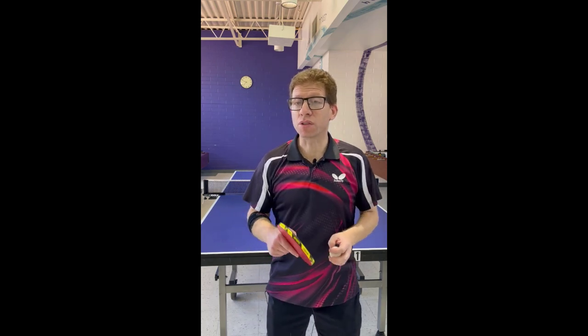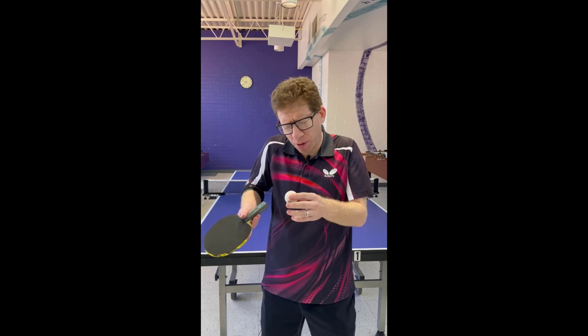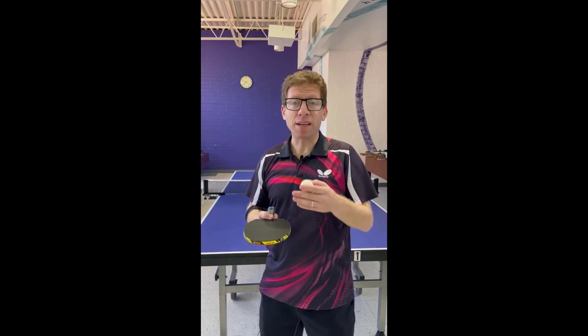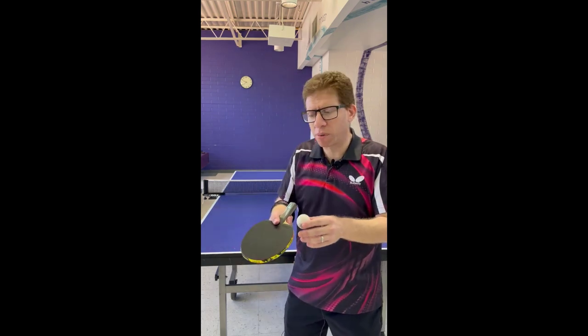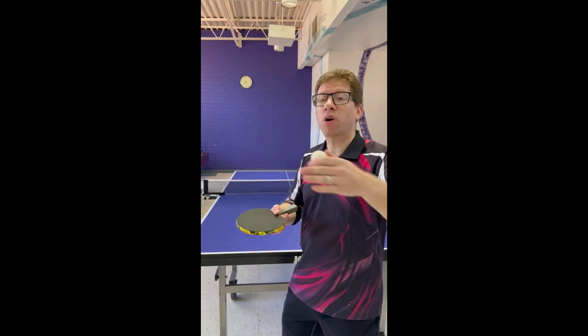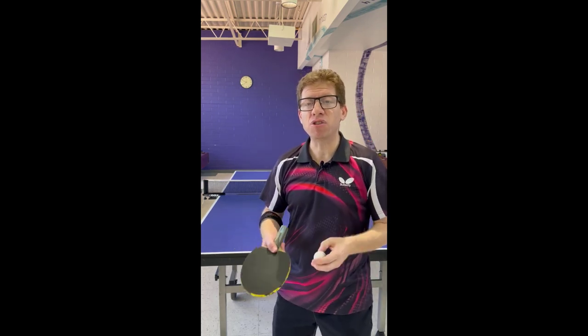One of the important skills to know about many serves, especially serves that are short and spinny, is the ability to generate the amount of spin that you want in an underspin ball, and keep it as short as possible. To do that, I've found that one of the best techniques is to concentrate on generating all the spin with your arm, hand, and wrist, but use your body only to get the ball to go over the net. You can decouple those two things, and it makes it easier to control.